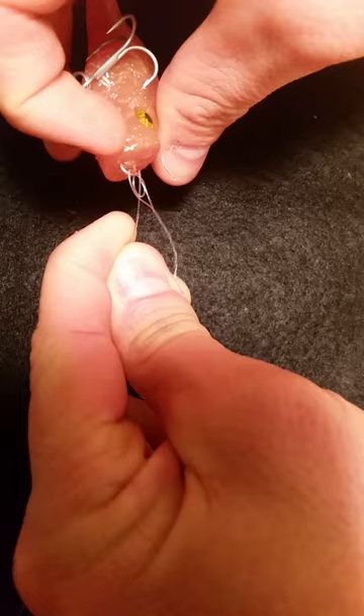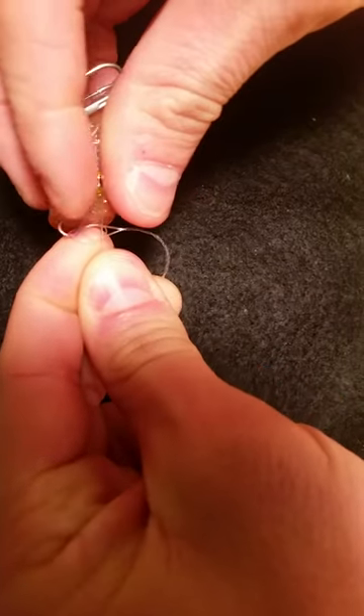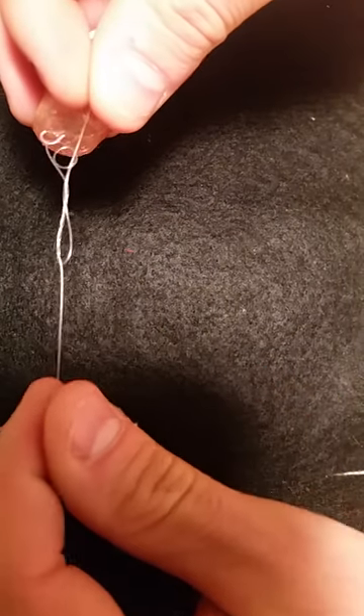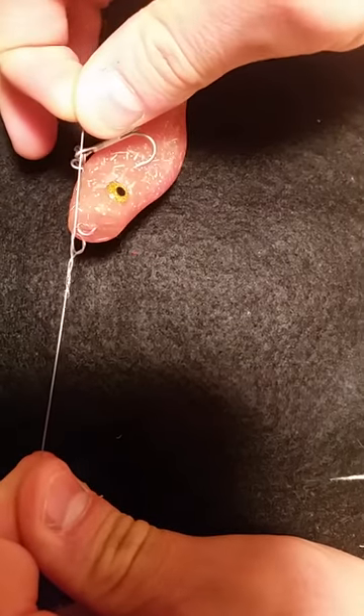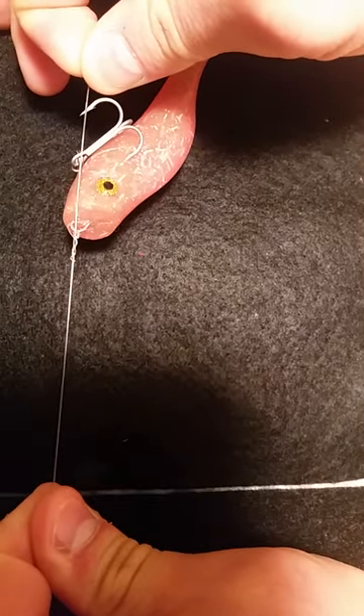Take the tag end, go back through the loop — and this is key. So pull the tag end and the knot down to the eye of the bait.